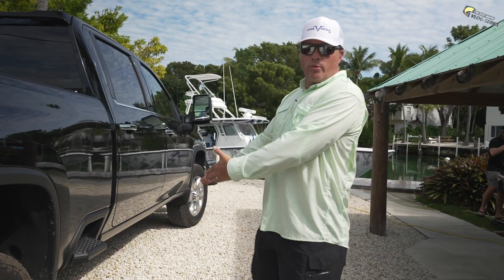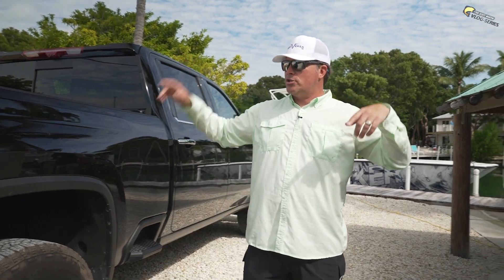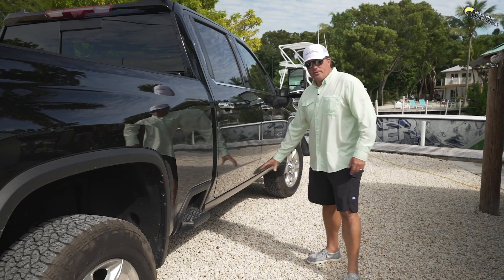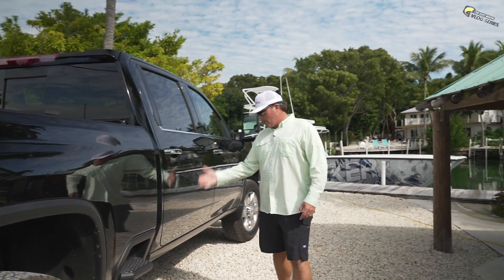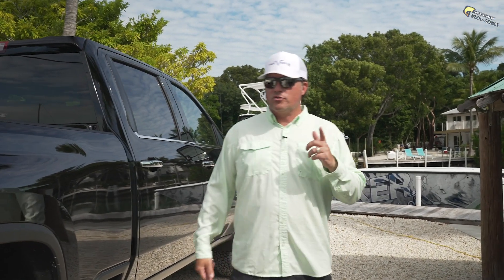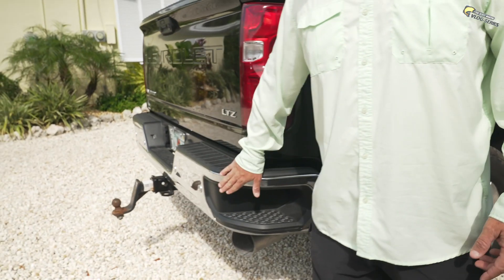I think we're going to do electronic running boards. Let me know what you think, guys — drop a comment down below. Should I do the regular pipe metal ones, or should I do the AMP running boards? And another thing we're going to do on this truck: we're taking this bumper off. We're going to do Iron Cross front bumper and rear bumper.